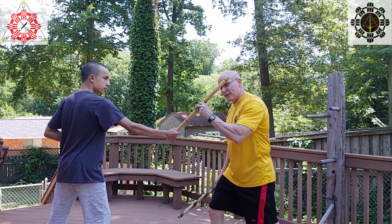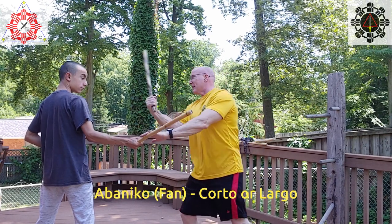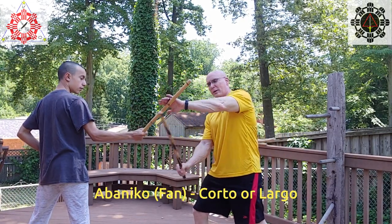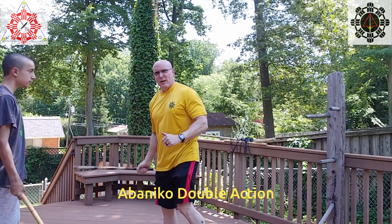I've got my son Connell here to show targeting with a live partner. He's going to do forehand striking so I can demonstrate the abanico responses. He steps in and strikes — I block, control, and immediately do abanico corto right there. Or I can change my targets — go over my hand and hit the eye — making it more like medio or largo. If I check here I can do the double action, or the other double action, or the high double action, backing out and destroying his hand. Pick your targets and have fun.